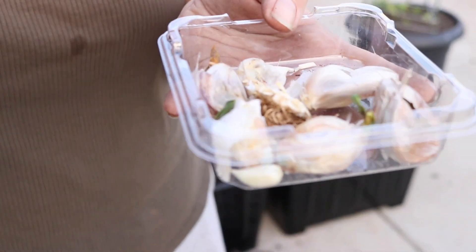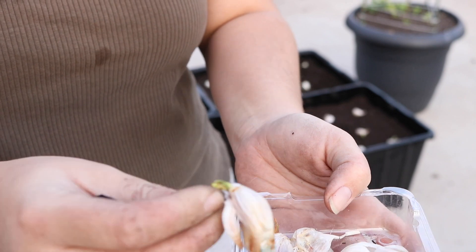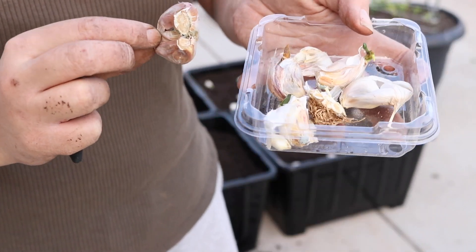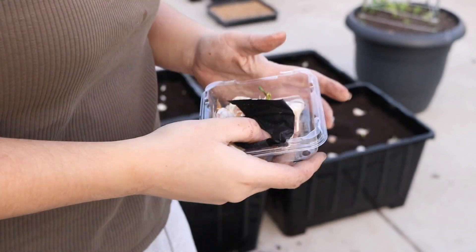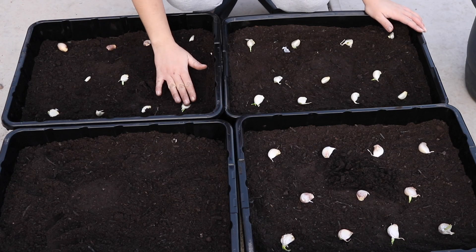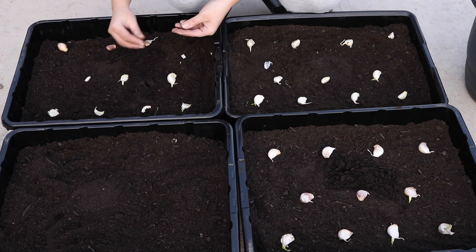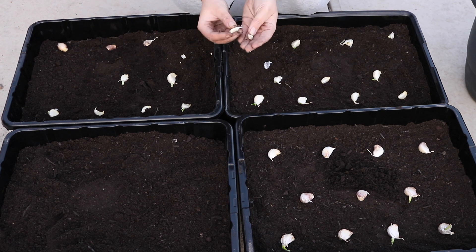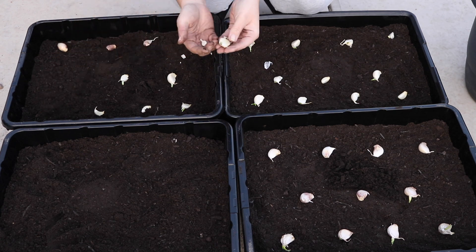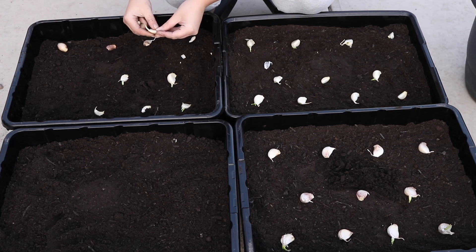Unfortunately, some of these garlic cloves are going to be wasted - they're essentially decomposing already, they're moldy, just no good. There are a few wasted, but I only filled up three containers. So I'm going to do four, three in the middle, and then four. A couple of these cloves I won't plant because they're very small - the smaller the clove, the smaller the head of garlic you're going to get.